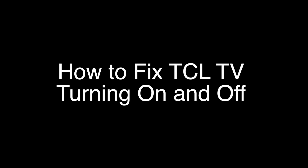Today we're going to show you how to fix your TCL TV if it's turning on and off by itself. We're going to show you several methods for fixing this problem. If you stay with us all the way to the end of the video and try each of these methods, there is a very high probability that this problem will be solved for you.